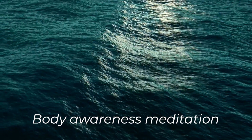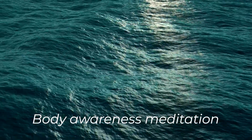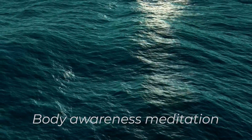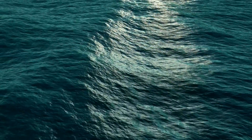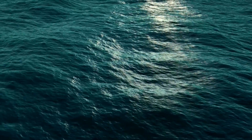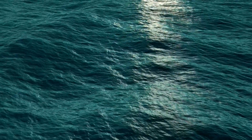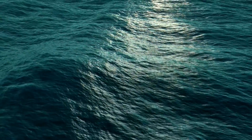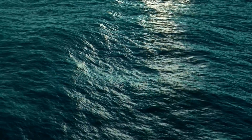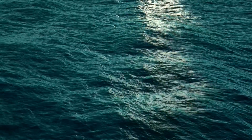Hi guys, and welcome to this 10-minute meditation for body awareness. We're going to begin in a comfortable seat, so assume any position that feels best, either seated or lying down. Once you're settled, get comfortable, close your eyes, and begin deep breaths in through the nose and out through the mouth.